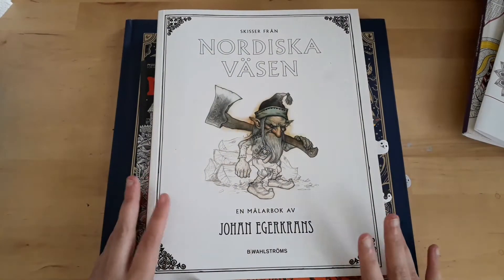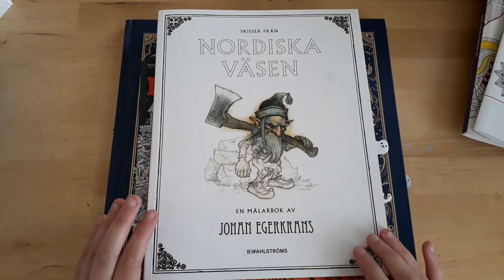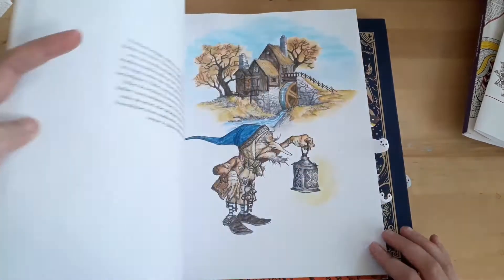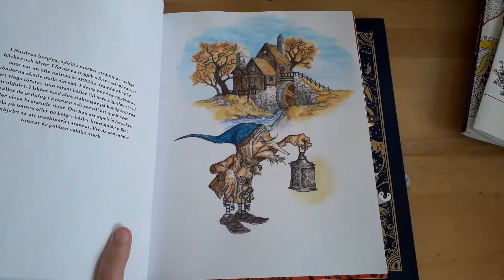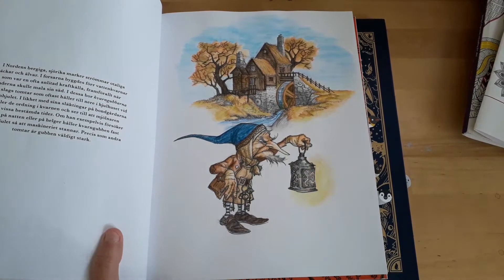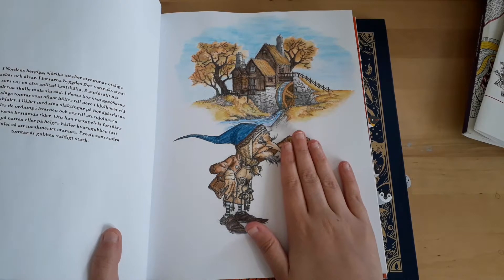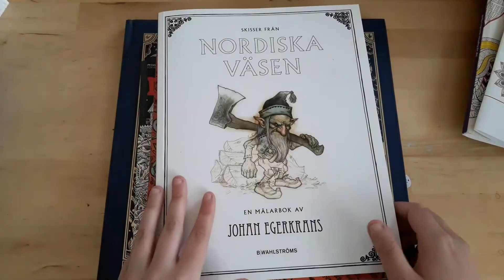And now on to the book that I'm giving away — I'm nagging you guys to check the video for the giveaway. I want to have many contestants. This is the page that I finished. I sort of tried to do a glow around the lantern, but I sort of messed it up. If you don't look at it too closely, it gets better.